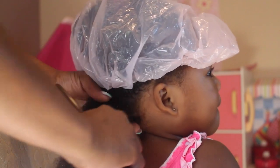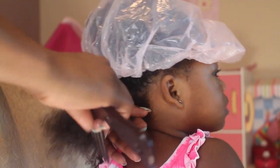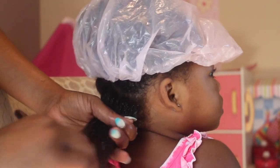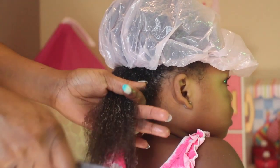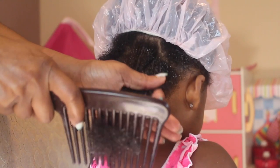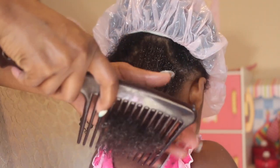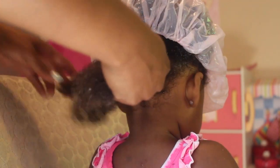In order for me to get her to not be so cranky while I'm doing her hair, what I've done is I've put on her favorite TV show. She's watching TV as I gently detangle her hair. You want to make sure your child is distracted because this took me about 20 to 25 minutes.